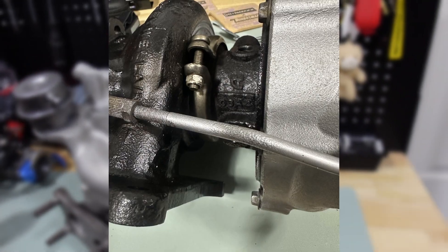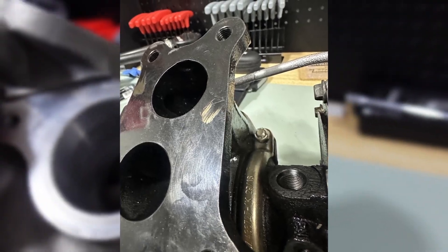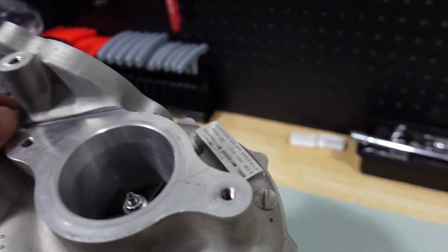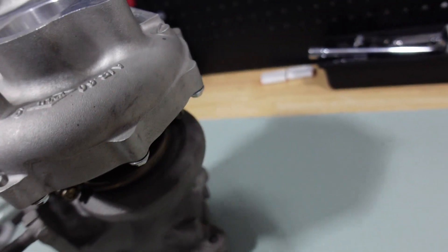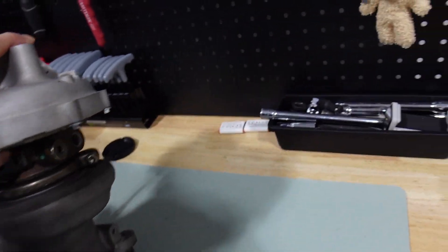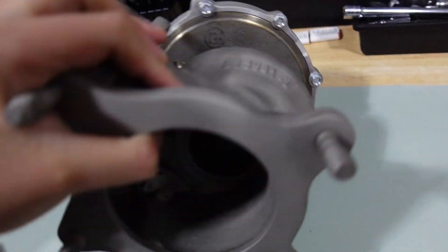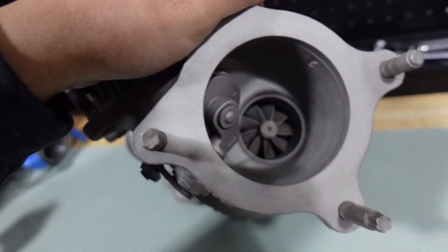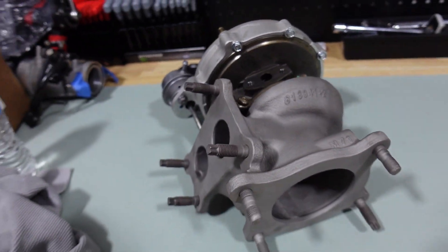Long story short, I ended up returning that eBay turbo and decided to use SoCal Porting's services to get my turbo rebuilt. They had to replace the compressor wheel and honestly cleaned it up to where it looks a lot better than how I shipped it to them. I'm flipping it to the hot side — you guys can see that even this has been cleaned out. This thing is ready for install.